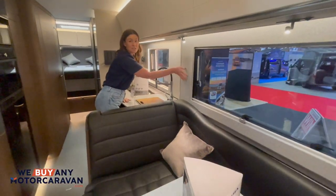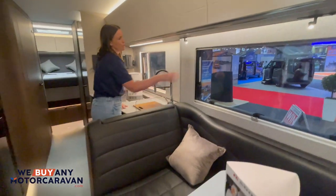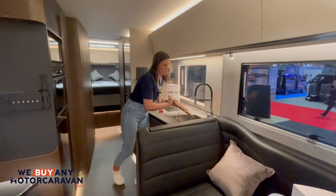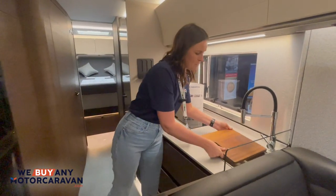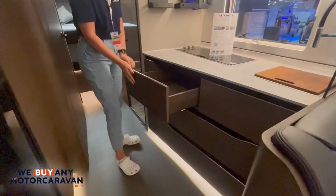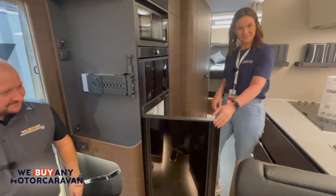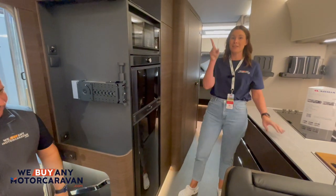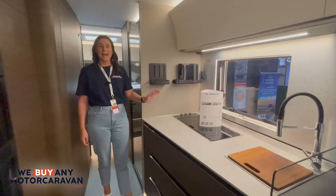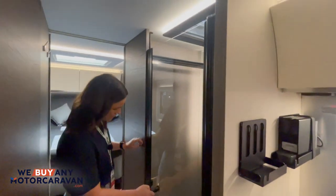The walls have a lovely textured feel throughout — you've got the leather, the texture on the wall, and the stainless steel. There's also a chopping board with a really nice wooden feel. Following down, we've got soft-close units. One thing to note: as we did look at in the cab, this is a left-hand drive, so obviously buying it in the UK it will be switched over.